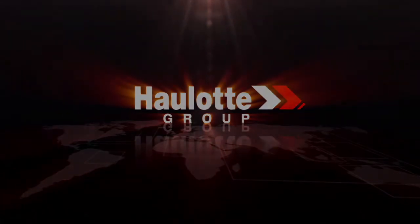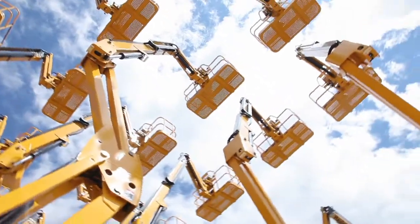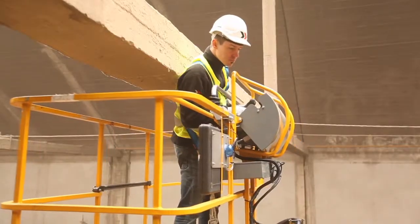The European leader of lifting equipment, OLUT Group continues to invest in innovation for your safety. In order to reduce the risk of overhead crushing injuries, OLUT has designed the ActiveShield bar.